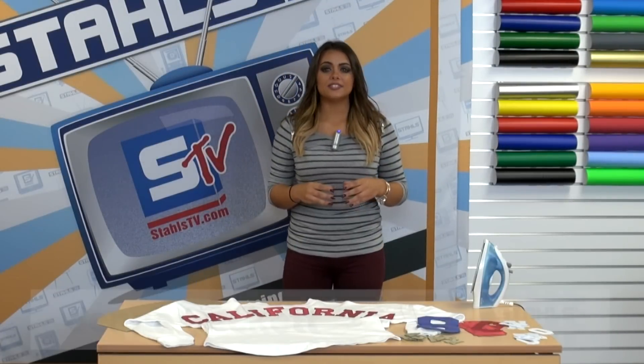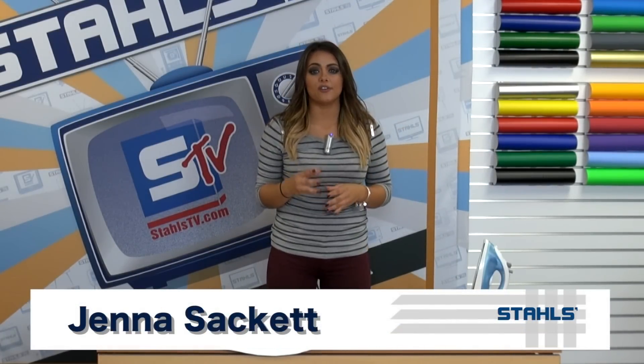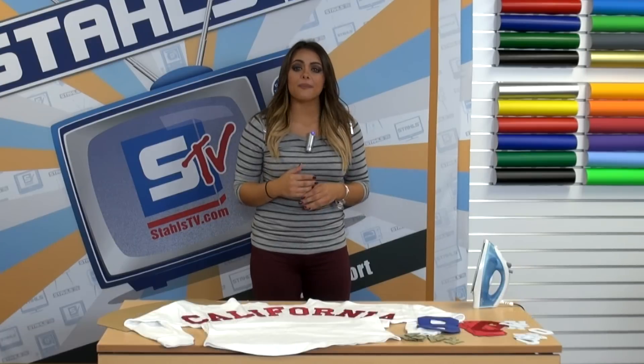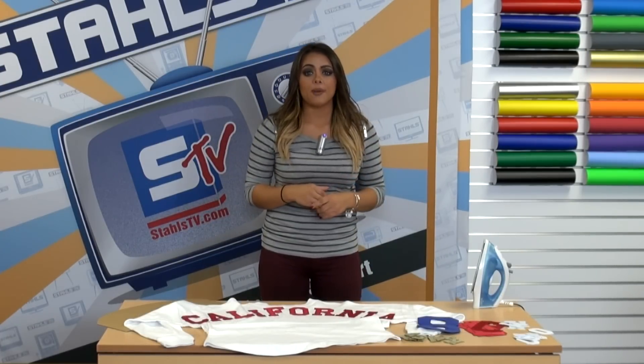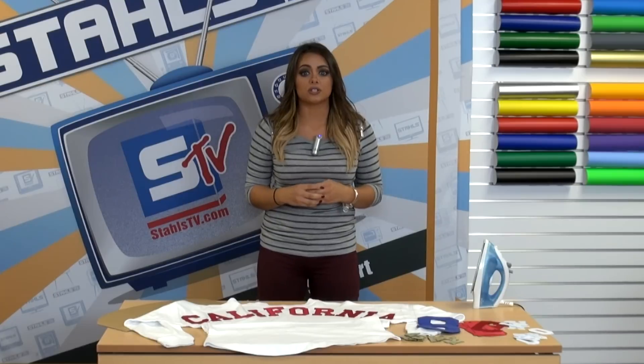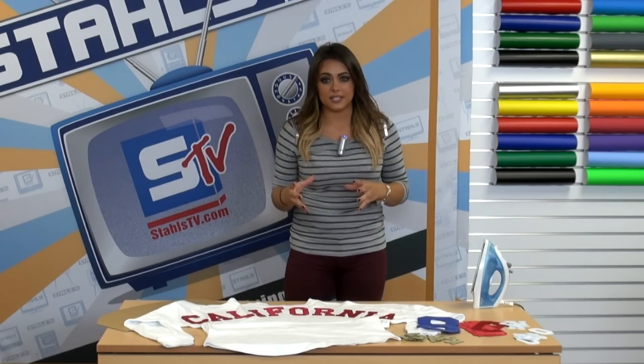I'm Jenna with Stahls. One of the most sought-after garments in the apparel decorating industry are oversized shirts. Today I'm going to show you how to get these looks in a more cost-effective way by using pre-cut letters of Stahls' popular products such as Thermofilm, Glitter Flake, or Simstitch.